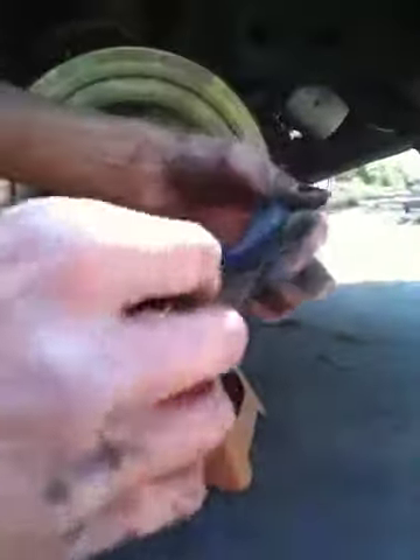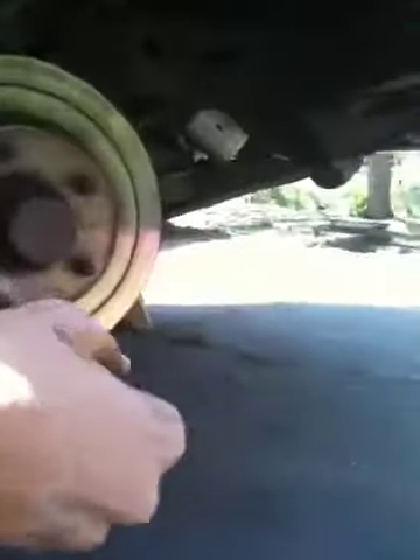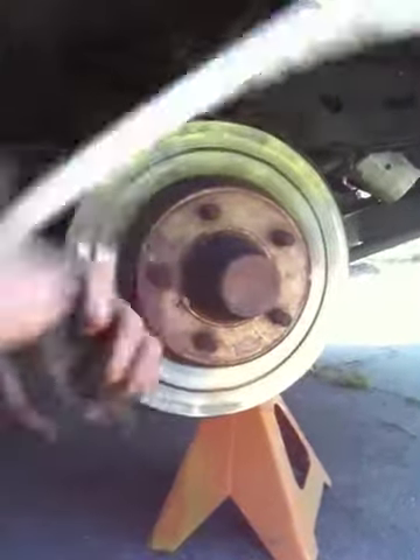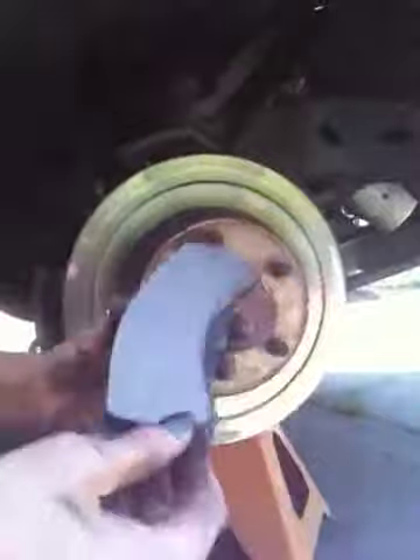I'm going to pop this on and make sure the little hooks are in there. I'm having a little technical difficulty — I need to force it out a little bit. Be careful — I almost whacked Tyler with that. I don't want to have to take him to the ER. It does not want to cooperate.